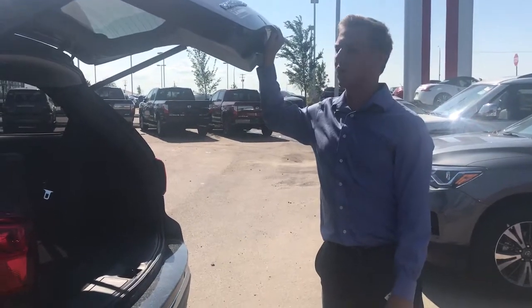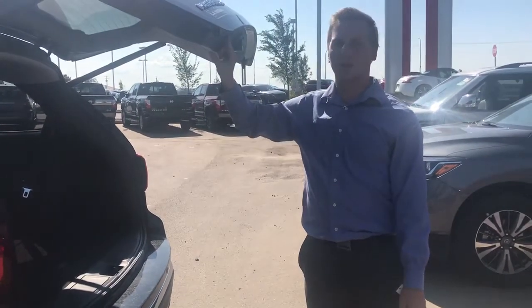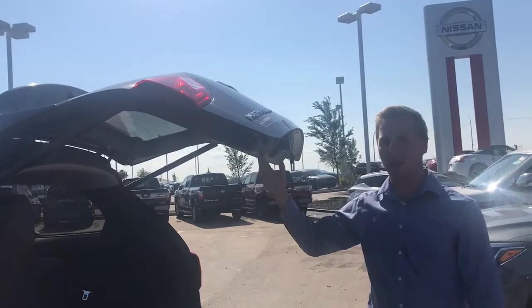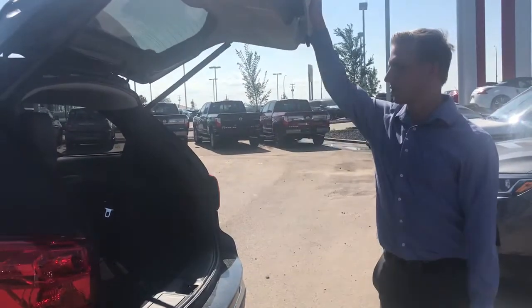You can also set this one to whatever height you want. You just set it to the height and then fold it, and it will beep to let you know. Now it's set at this height. We want it a little higher just so I can show you.